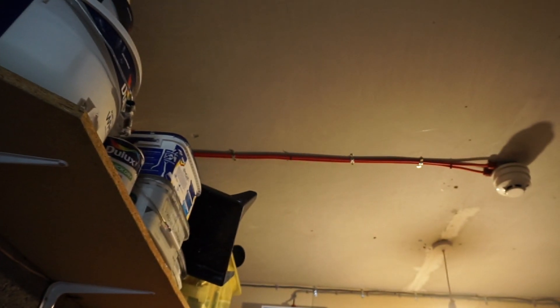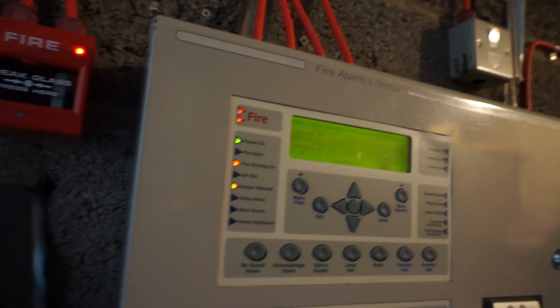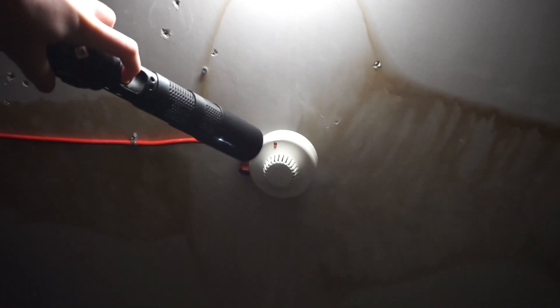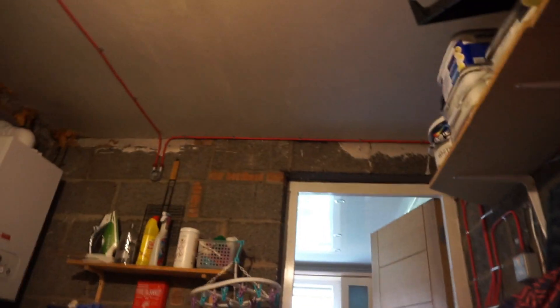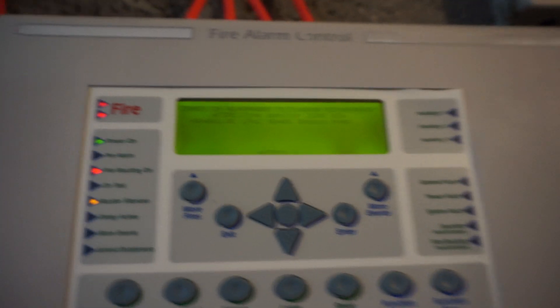Pro attack up there. I'm going to give this a cheeky reset and we'll test the Zayton. Alright, I'm going to test the Zayton. Here we go. There it goes. The vortex is going off.